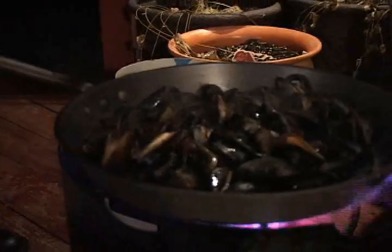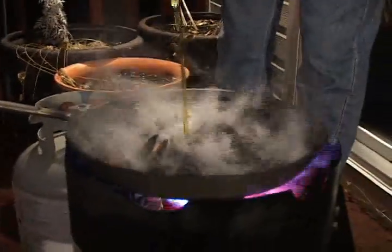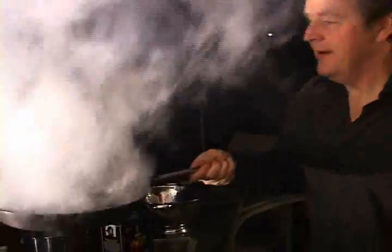Ready, Mikey? Ready. Let's go — set them on fire. Yeah, baby, I love this! There's your salt. Take them off.